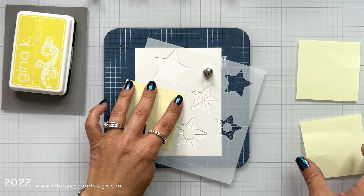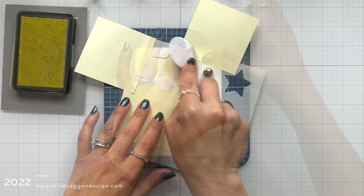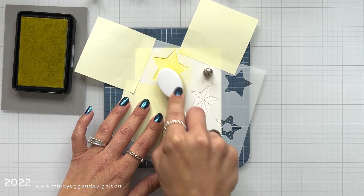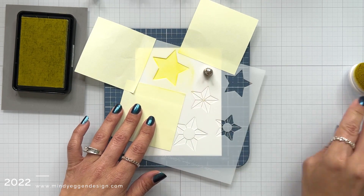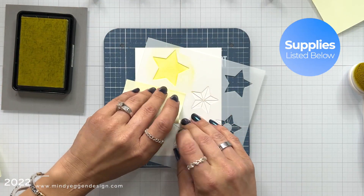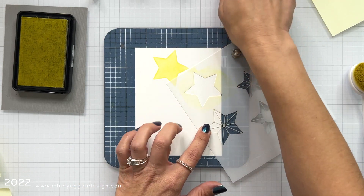I am starting off by using the largest of the open stars and I'm going to mask off around it. I am using a Make Art Station and holding the stencil down with my magnets. You can tape your stencil to your cardstock, but I find it a lot easier to just move the magnets off and shift my stencil wherever I need it to be. I'm lightly ink blending on Lemon Drop ink from Gina K Designs, which is a light shade of yellow — that's what you want to start with for this particular stencil.